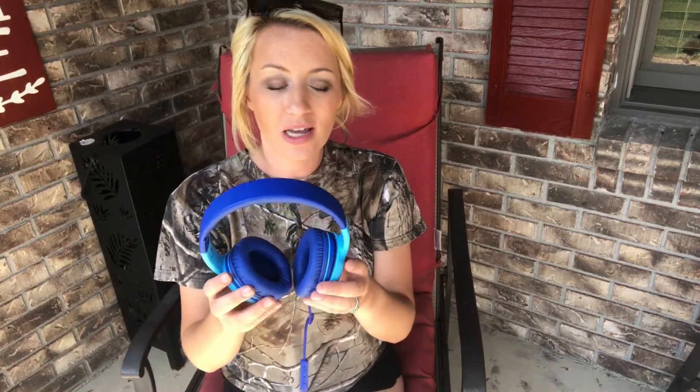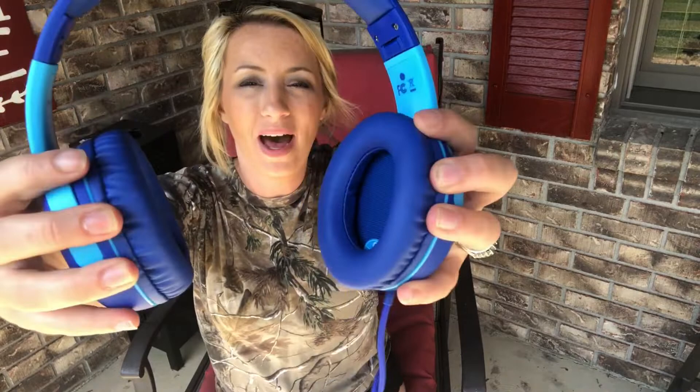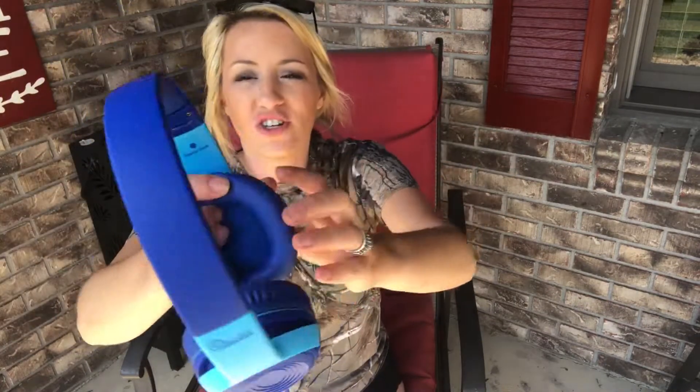Hey guys, I'm here today with these headphones. These are great headphones, adjustable in size for all different types of children's heads, all different sizes. Super high quality, great hearing quality. They have super wonderful padding around the ears, and these are going to be your overall favorite headphones.